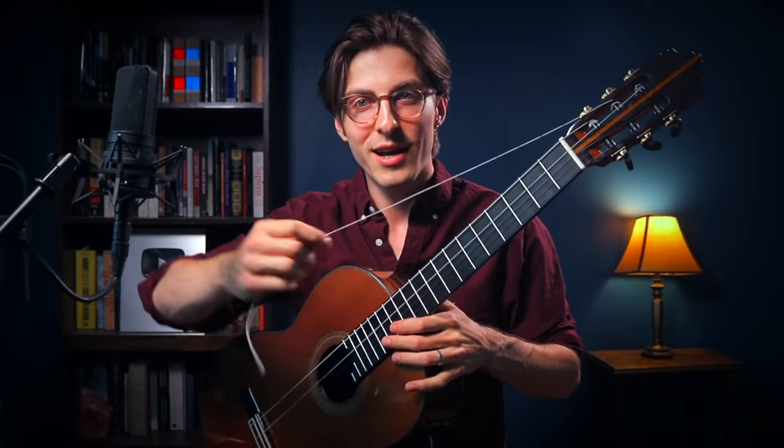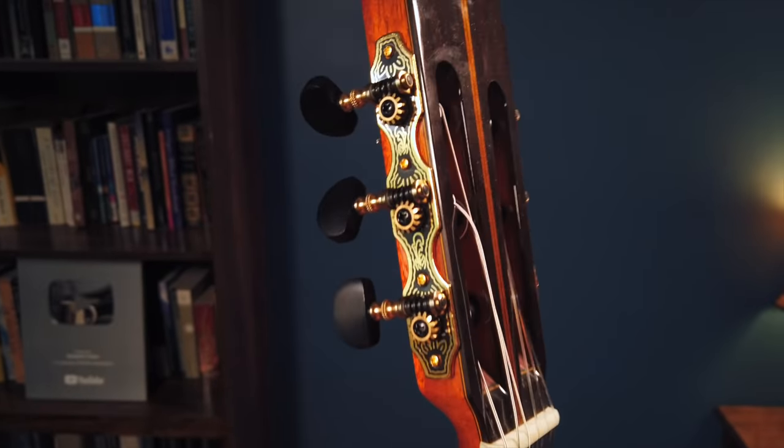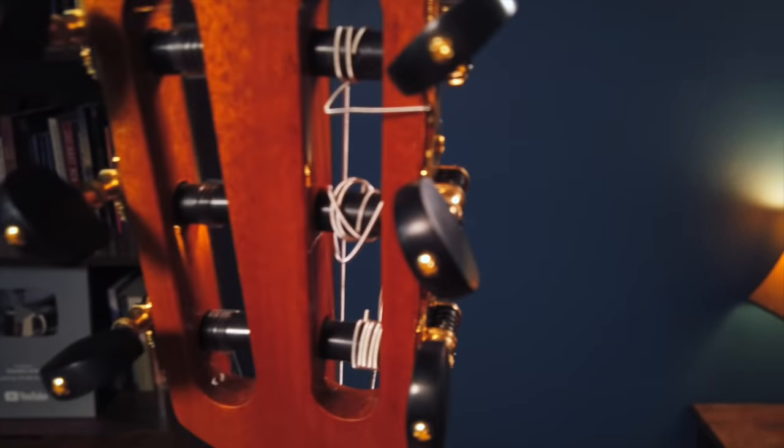Now we grab the long string that's still tied to the headstock, pull it down, retie it at the bridge, and that's it — a two-minute fix. However, for this to work you have to make sure that when you tie your strings on, you don't cut off all the excess. On all my instruments I tie the strings at the bridge, clip the excess, but then wind as much string as possible inside the headstock. That way when a string breaks at the bridge, you can pull it down and have plenty of excess. If you clip everything off, you can't do this trick.